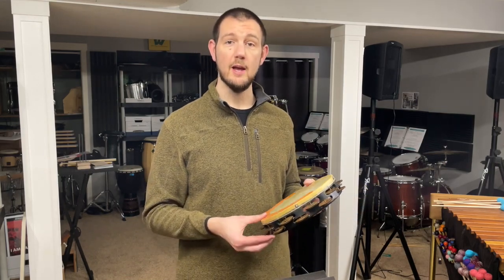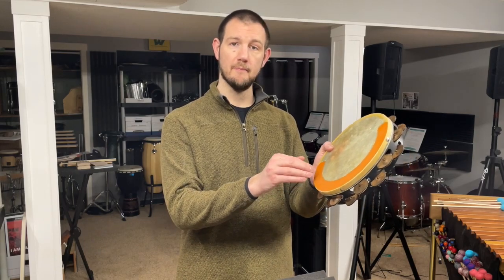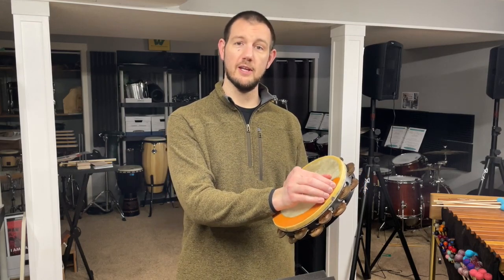This is also going to help you to match the orchestration of your ensemble, because you can play with broad and dark sounds down here and get almost the same volume, but a very different character here.